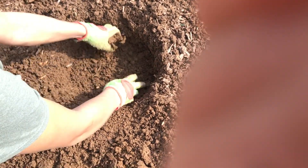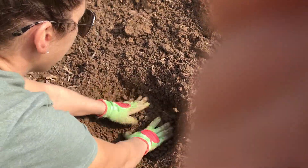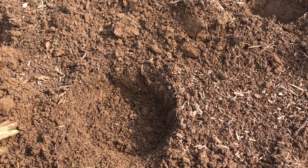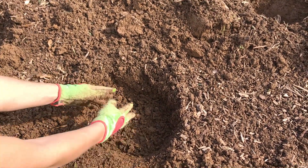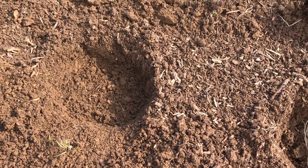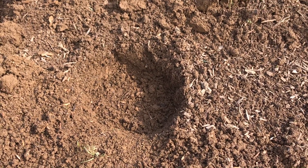Hopefully when it rains tonight, this well will fill with water and get it nice and moist. And then as we see it growing, I'll just come in slowly and put more dirt on top. So that's how you plant asparagus roots.